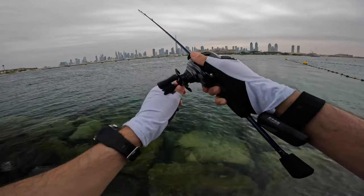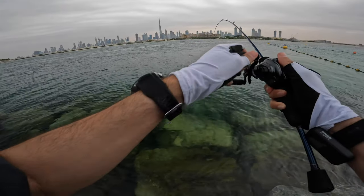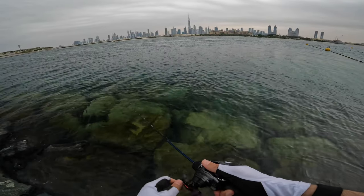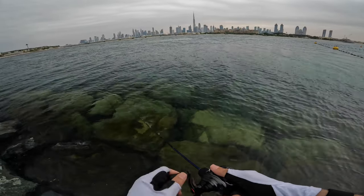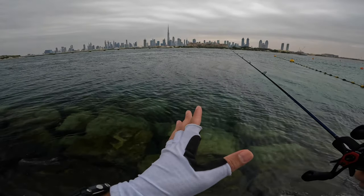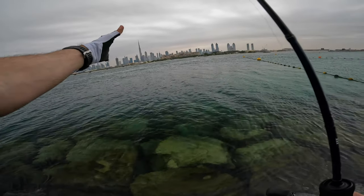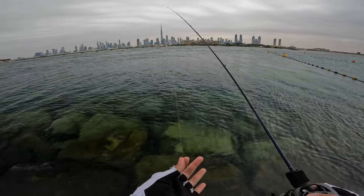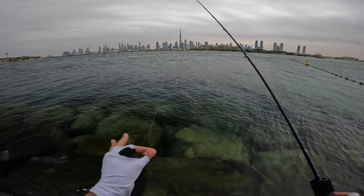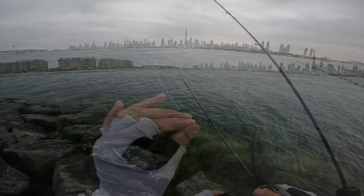Yeah, we got it! Come on — ah, lost it. Come on, no! I think it just snagged. First I got it, then it went under the rocks and snapped my line. I should have been more careful and immediately pulled it out. But it happens — at least we got our leader back. These baits work very well because I couldn't get any action with the jigs and vibration lures, but these work at the bottom very well.